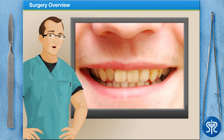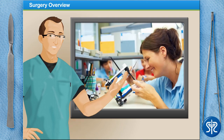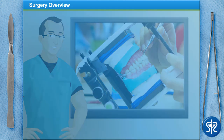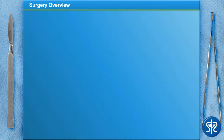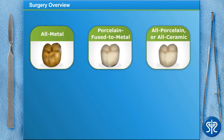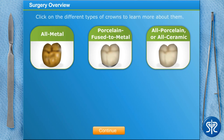Before we begin, let's review the types of crowns used in dentistry. First up, temporary crowns — these are placed over a patient's tooth while they wait for their permanent crown. They're usually prefabricated and made of plastic or stainless steel. A patient's permanent crown can be all-metal, porcelain fused to metal, all-porcelain, or all-ceramic, each with their own advantages and disadvantages. Click on the different types of crowns to learn more about them.